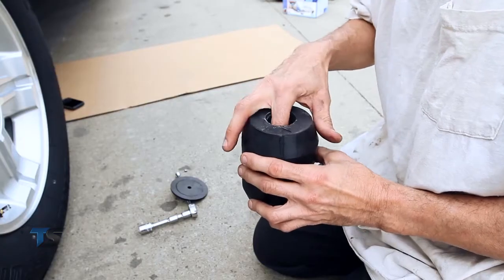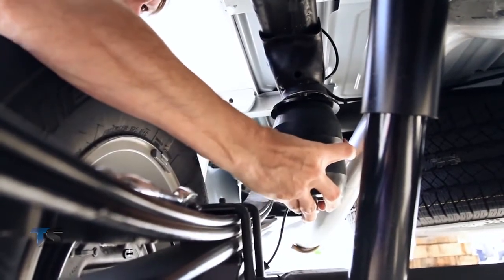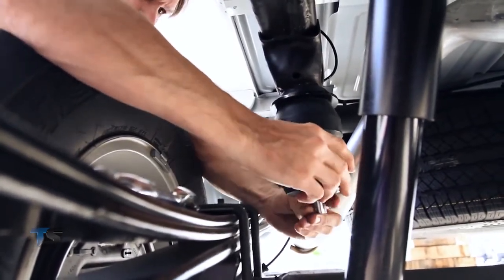The best part about installing our product is that there is absolutely no wiring or any air lines to connect, which means that there is nothing that can possibly leak.